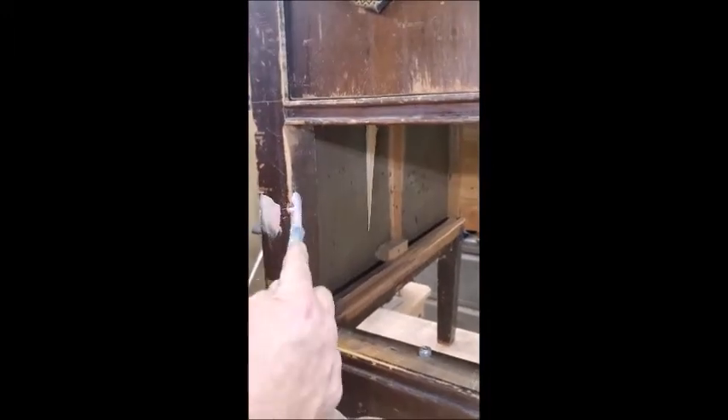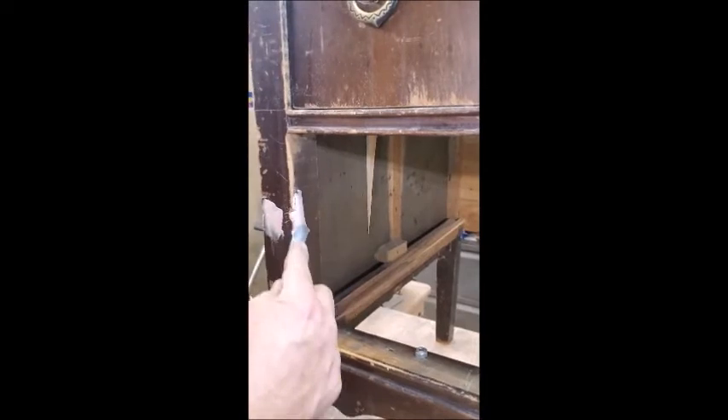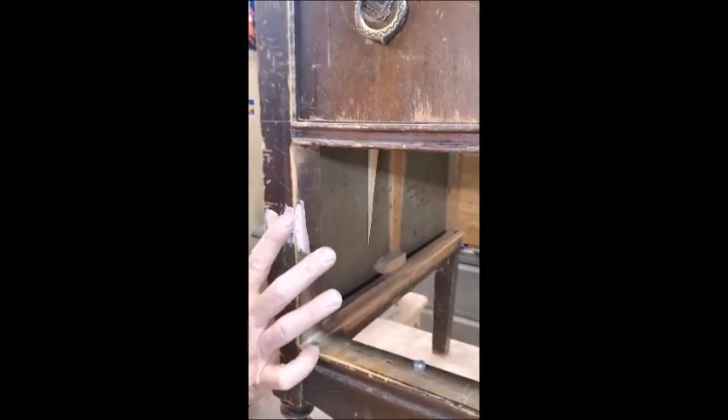On this corner piece you have to finesse it — get a little bit on the side, a little bit on the edge and on the front. What I sometimes do is just use my finger and push it in.